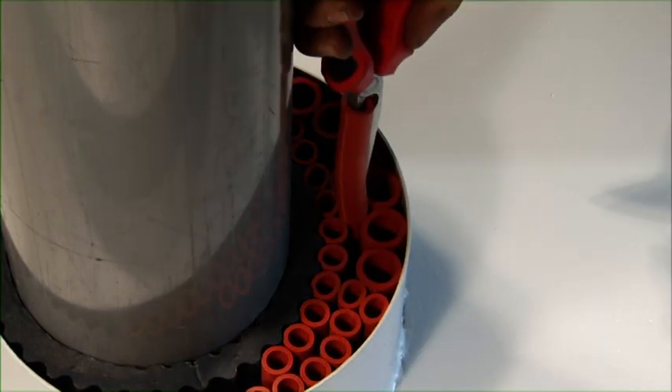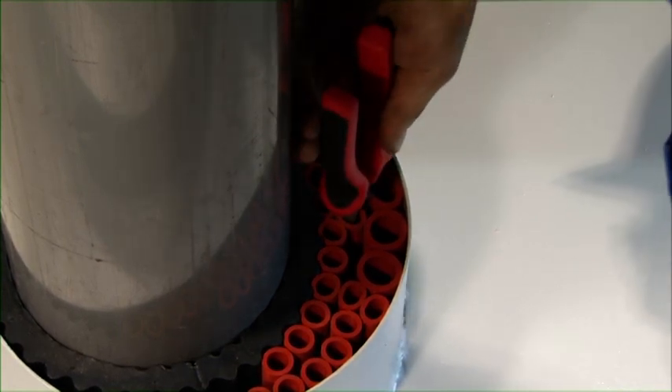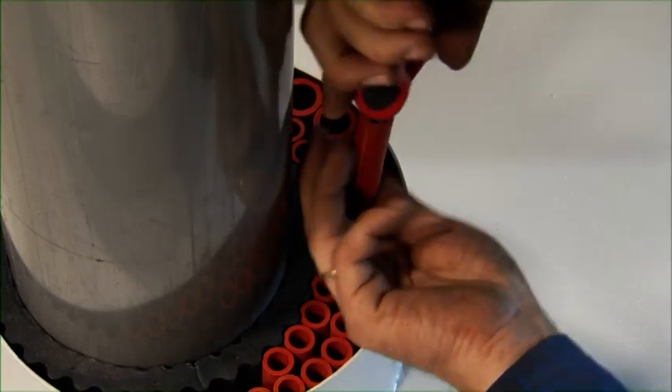Filler sleeves are inserted in the remaining smaller openings. If necessary, pliers can be used to ensure a tight fitting of the sleeves.